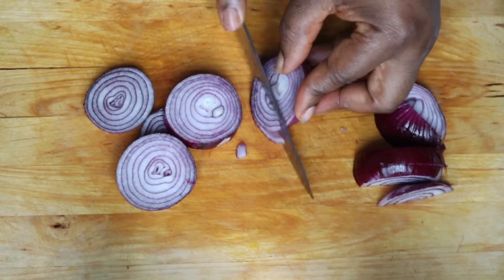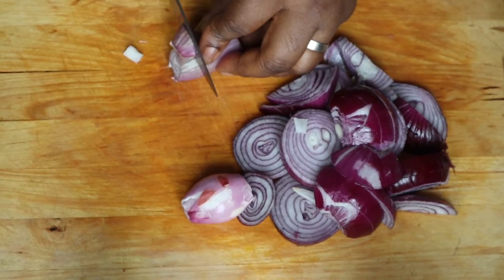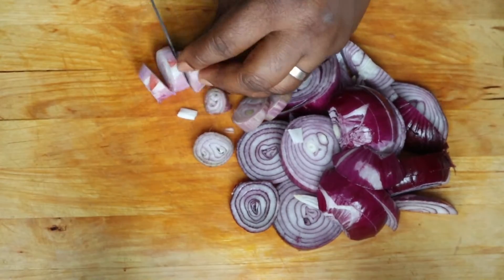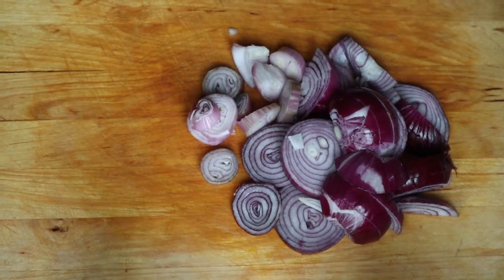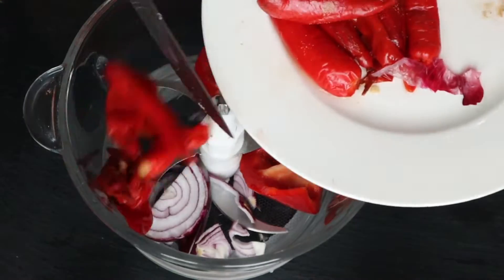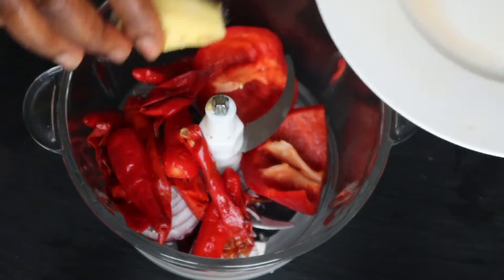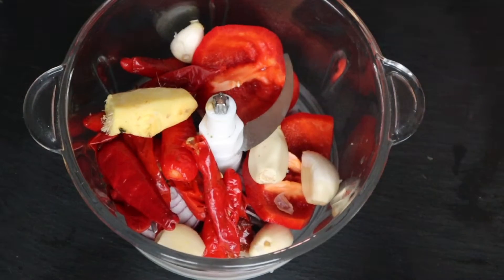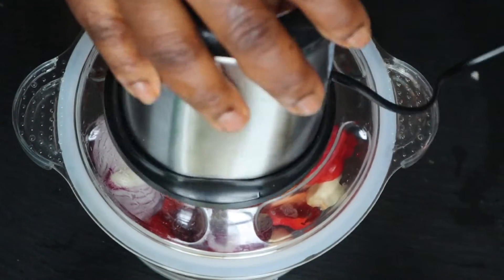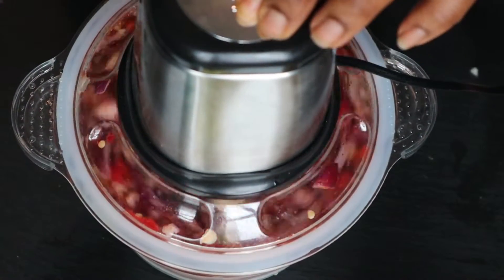After cutting the onions and shallot onions, I'm going to blend everything together using my grater blender to grate it. I don't want it blended fine where you can't see the seeds — I want to be seeing all the stuff together. So I'll use this grater and grate it.